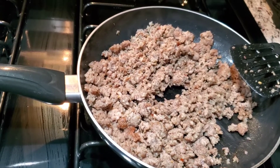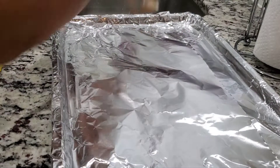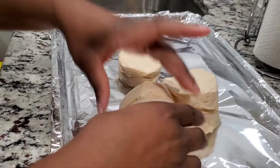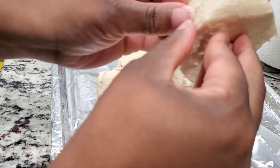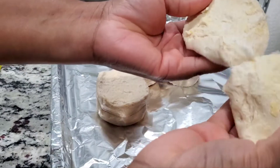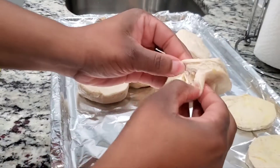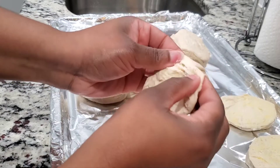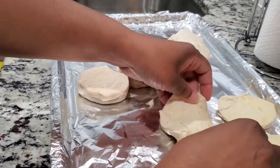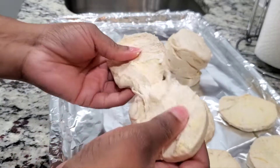Now that our sausage is almost done, let's open up our biscuits. You'll find a middle point so they go in half — you see, now we're gonna have a top and a bottom. You do this for all your biscuits. Depending on how many people you're feeding, you may not need to tear them all apart, but since I want to make quite a few, I'm gonna tear these apart and they'll probably cook even faster.